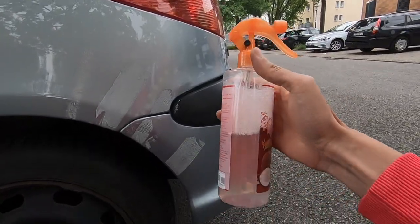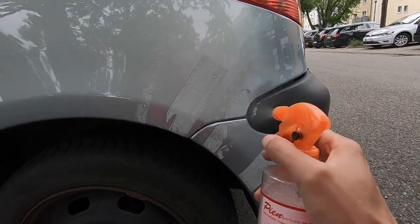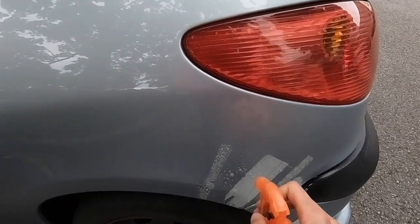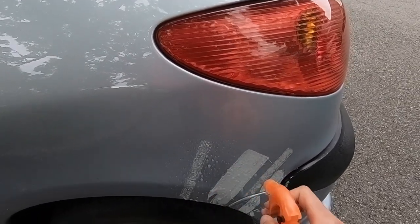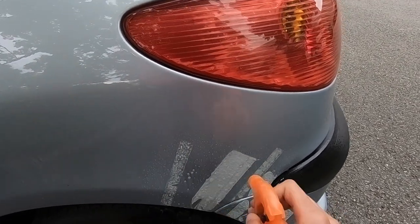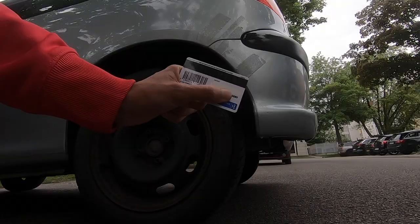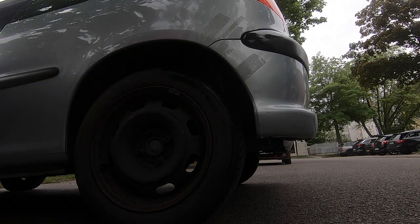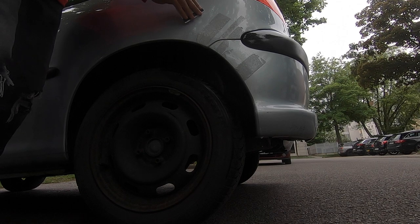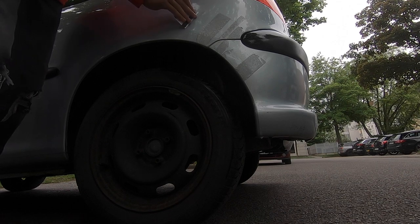First, mix soap with water and then spray it all over the area that you're working on. Then you're gonna need a plastic card to remove the residue. Start by removing the tape without applying a lot of pressure.